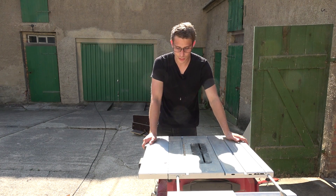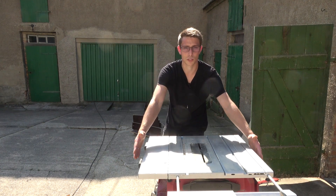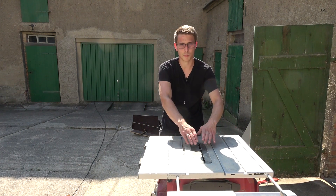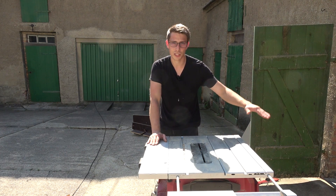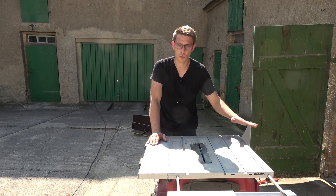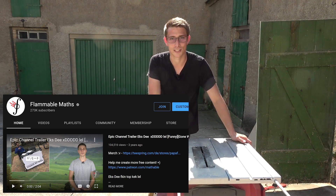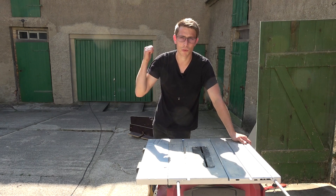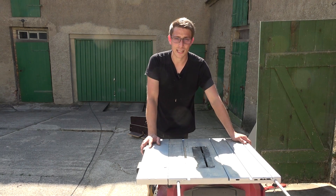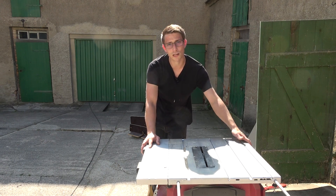Normally with router tables you take the fence and let it slide across the table, keeping it parallel to the router bit. But this one comes with a twist and a lot of cool mathematics behind it. I run Flammable Maths, my main channel — I'm a trained mathematics teacher — and I'll present the mathematics over there and a bit here too. So stay tuned, and now we are going to dive right in!